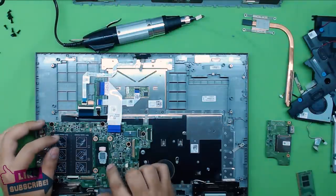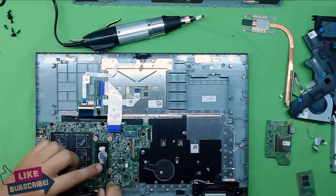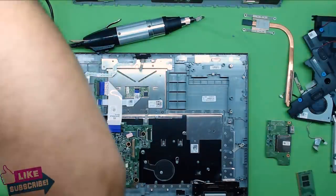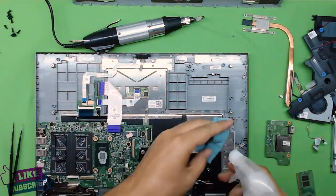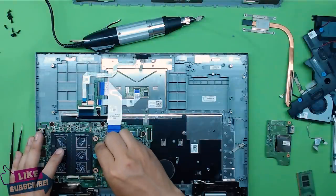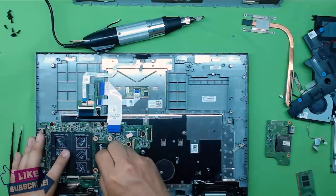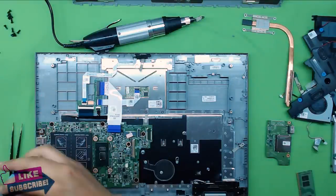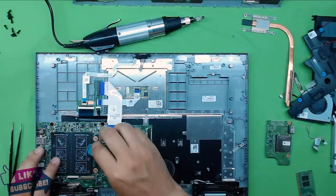Now grab some rubbing alcohol. If you want to change your thermal pad you can, but in my case I'm going to lift the thermal pad to one side. Grab 100% isopropyl alcohol, spray it, and clean the CPU. Remove all the old thermal paste — make it nice and clean.